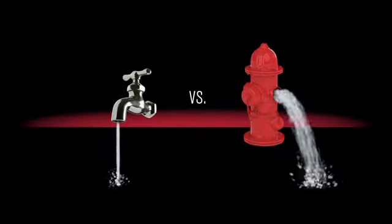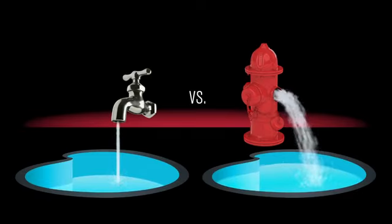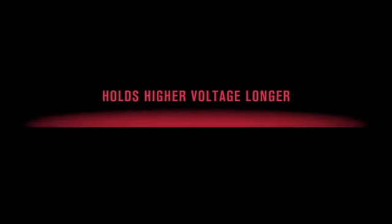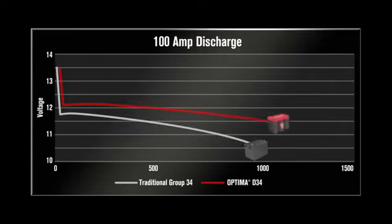burst of starting power. Now, if you're trying to fill your pool, that fire hydrant would come in handy. In the same way, faster electricity flow and Optima's pure lead lets it recharge faster, plus it holds its voltage longer as it discharges. This unique discharge curve means that when you have high power demands, Optima maintains full power longer than a conventional battery.